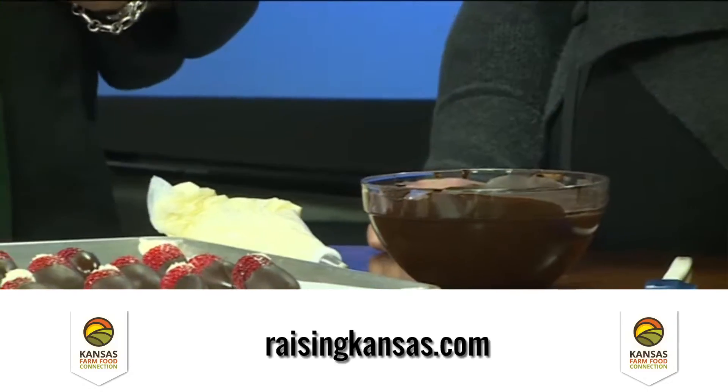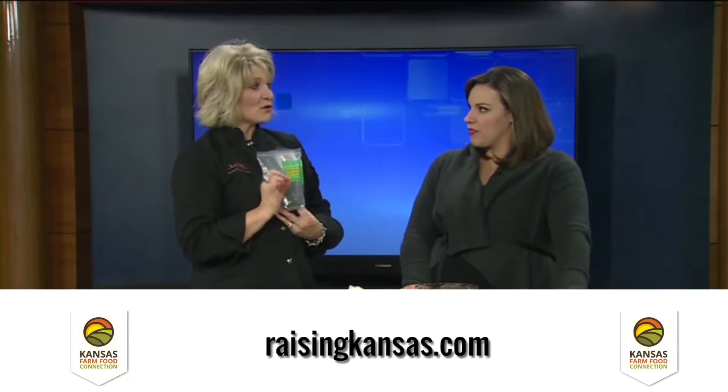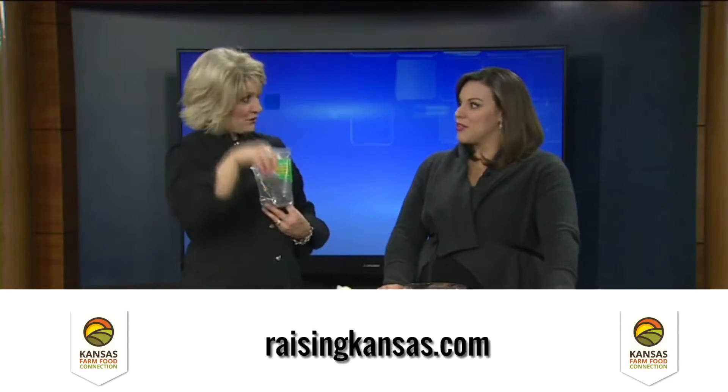Our first blast of heat is 30 seconds. After that, because we want to make sure that we don't scorch our chocolate — because then it's ruined and you've wasted your money — we want to do it in smaller blasts, full power still, but more like 10 to 15 seconds at a time, stirring in between. Dark chocolate takes longer to melt than white or milk chocolate, so be especially careful with white chocolate; it's much easier to scorch.